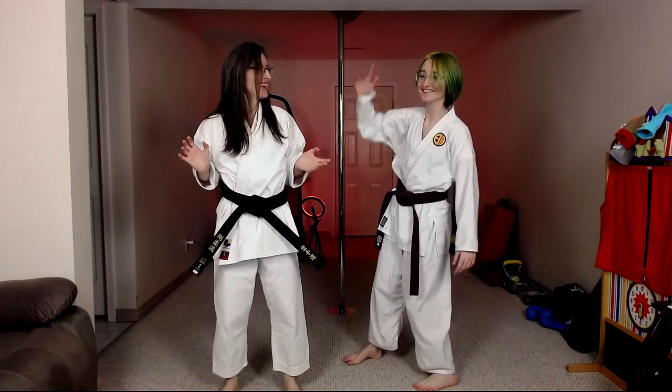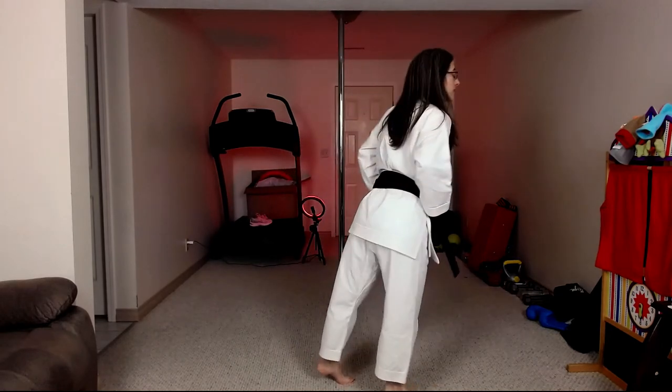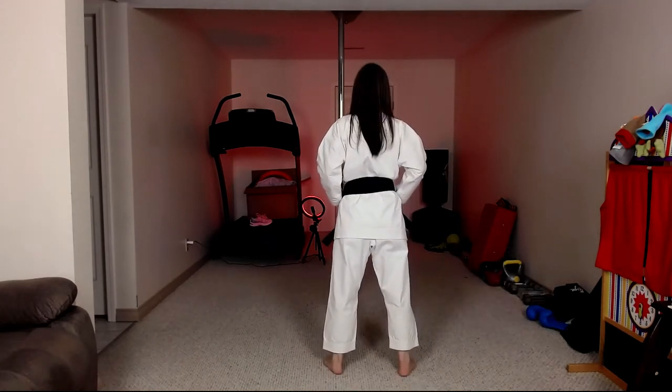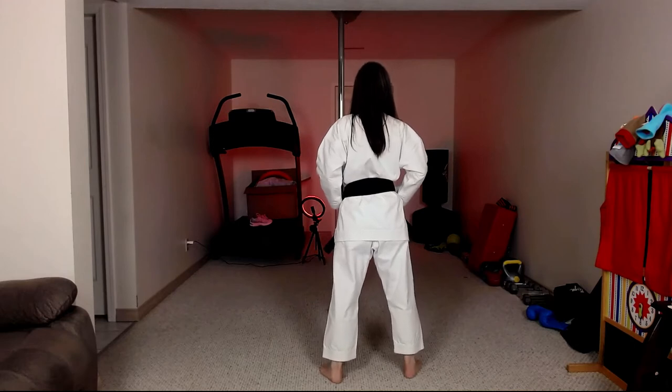Breaking it down, we're going to show you the footwork. Start off by bouncing on your feet for the first five counts — one, two, three, four, five — and then on six you step across with your right foot, pivot on seven, and step back on eight.